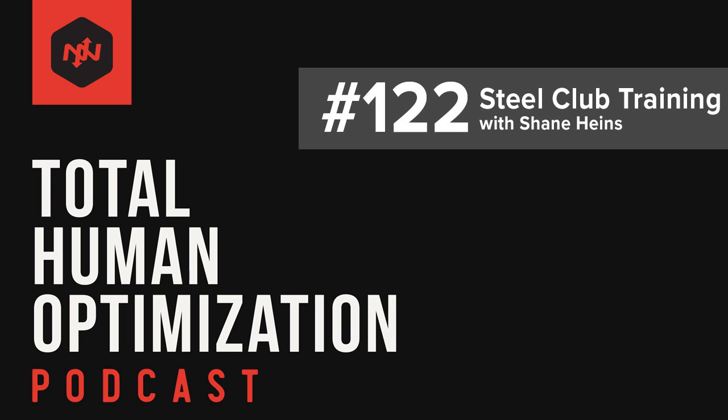This is the Total Human Optimization Podcast, the show that explores how to become the best version of yourself. We go in-depth with experts in fitness, nutrition, and well-being to examine new ideas and time-tested strategies that can help you on the path to optimization. On today's show, we're talking with Shane Hines from the Onnit Academy about the benefits of steel club training.